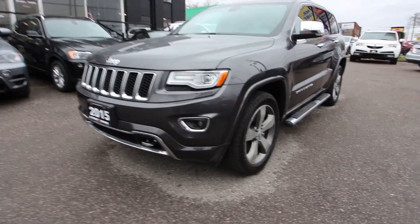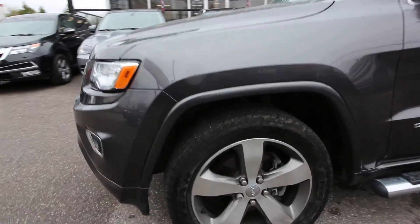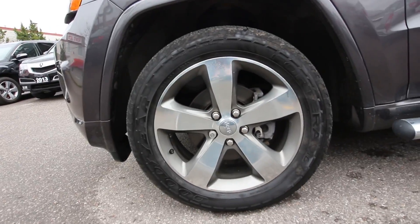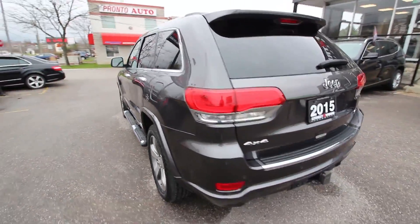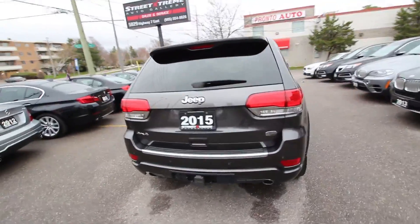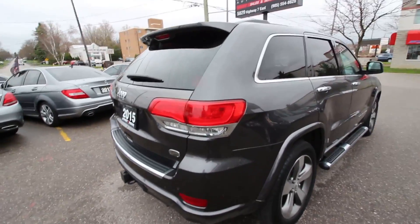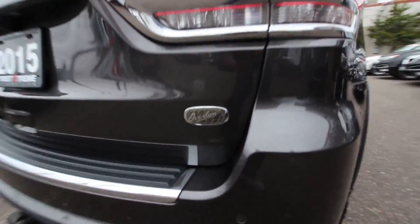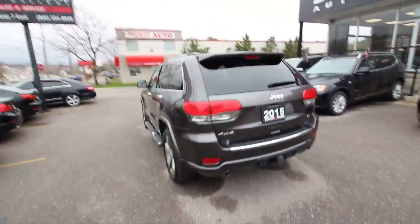This is the 2015 Jeep Grand Cherokee Overland finished in gray. Coming along to the side, you can see the 20-inch five-spoke wheels included in the Overland package. Coming along to the back, there is an assortment of chrome finish on the bumper, on the badges, and overall it ties in very well with the tint on the gray finish. You have your Overland badge here — overall it's a very sleek and subtle looking design.